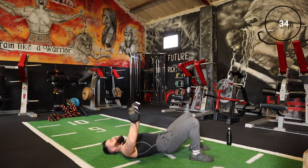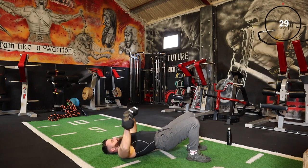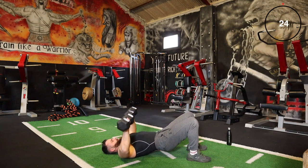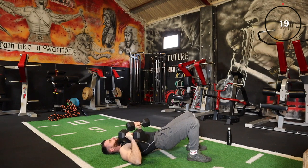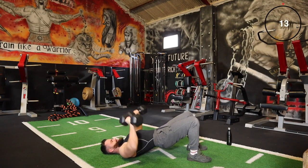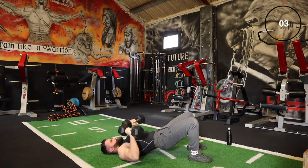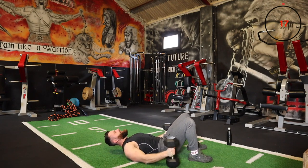This weight is a bit light for me so I'm just going to push out the reps while keeping the tension. Another way to make it more difficult if the weights are light: you can come in and turn, getting an increased range of motion, and then push back off again. That's what I'm going to do.